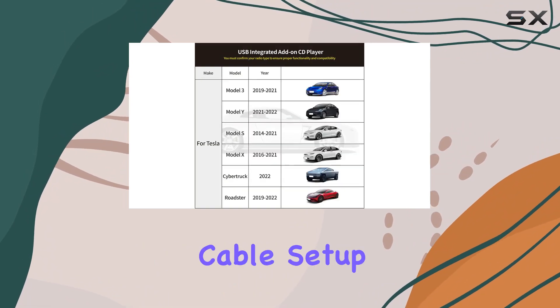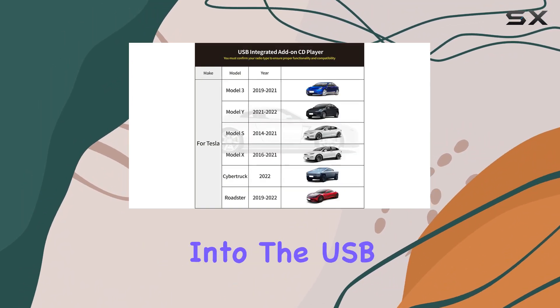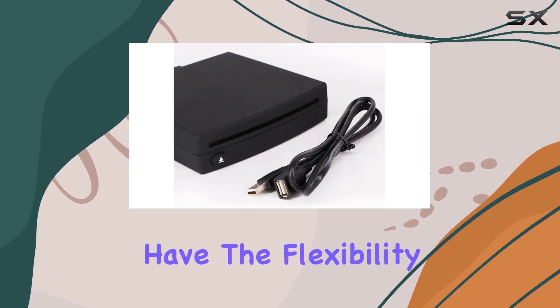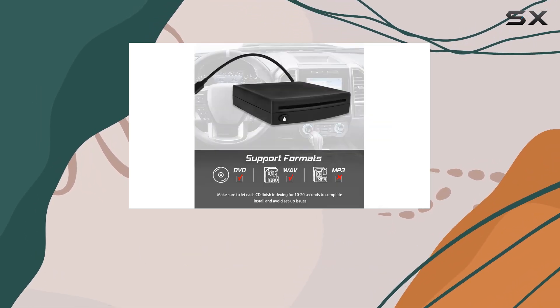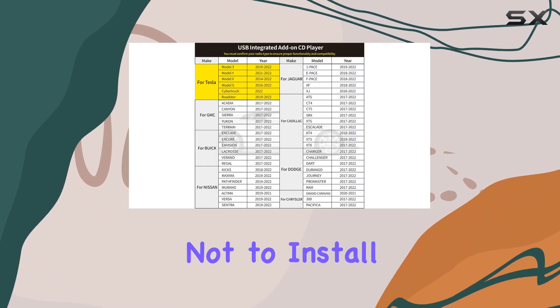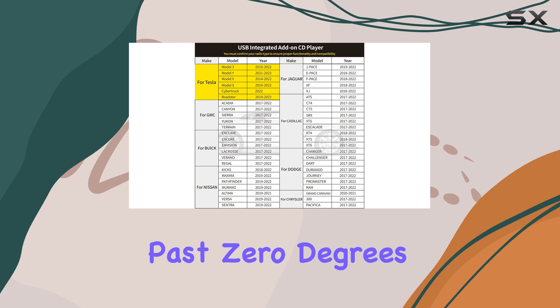Installation is a breeze with its single cable setup, plugging directly into the USB data port on your factory radio. Plus, you have the flexibility to mount it either vertically or horizontally, ensuring a snug fit in your car's interior. Just remember not to install it upside down or at an angle past zero degrees.